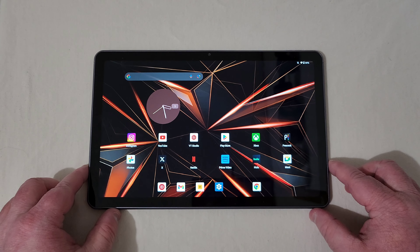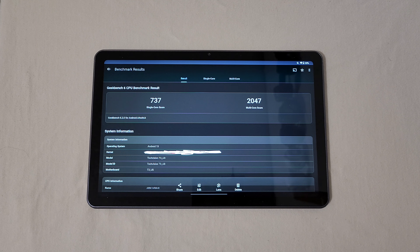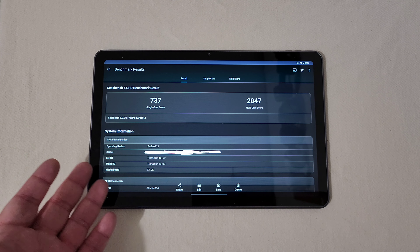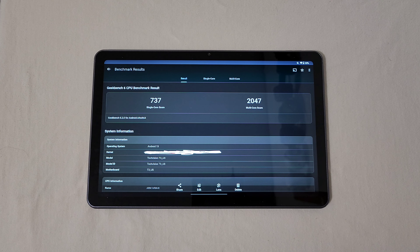This G99 processor — even after playing all those games — with it being aluminum, it is cool, not warm in the least. I want to show you a Geekbench test I ran, and it's going to prove that benchmark tests are not always accurate, especially the 3DMark gaming test. You saw how smooth gaming was at the highest settings. Here is the Geekbench 6 score: single-core is 737, multi-core is 2047. Those are respectable speeds and not bad for how this thing actually operates.